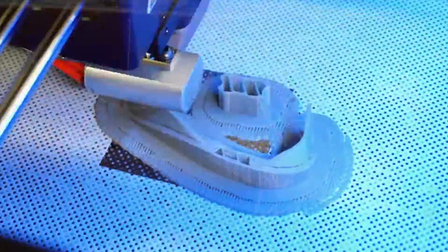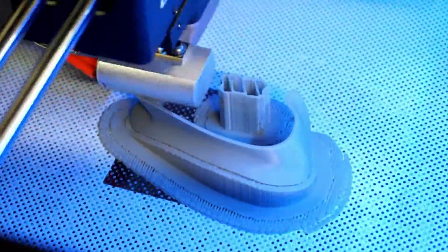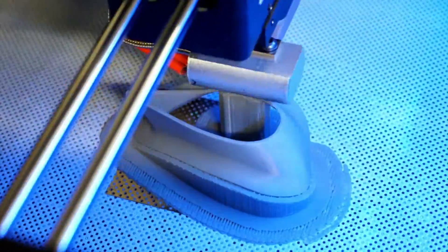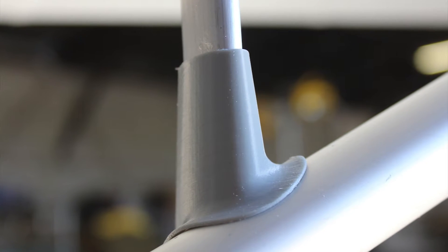Creating a thin wall fairing like we use on the EMG-6 jury struts not only improves the drag profile, but significantly enhances the aesthetic qualities — with the total weight of the ABS part weighing only 6 grams.